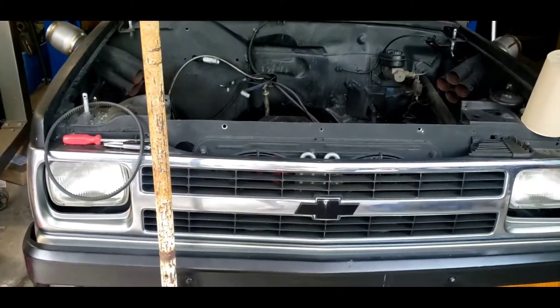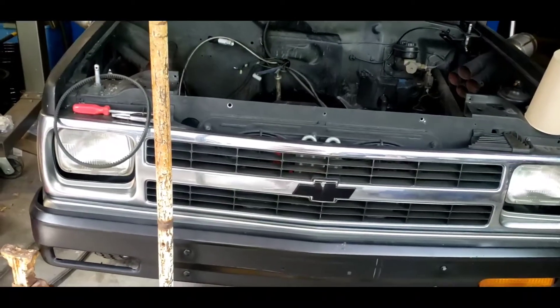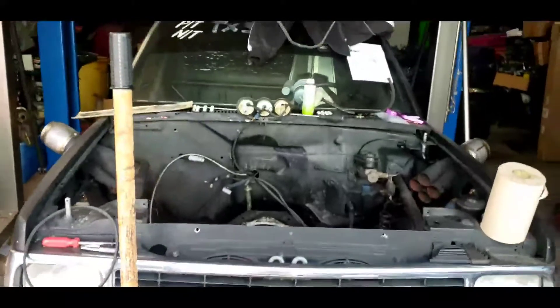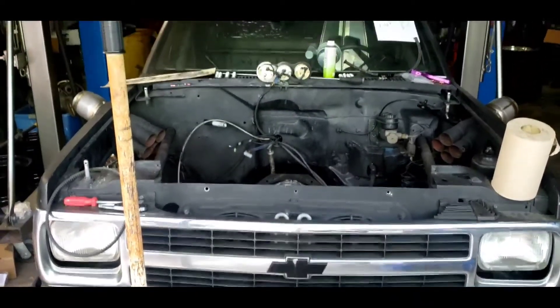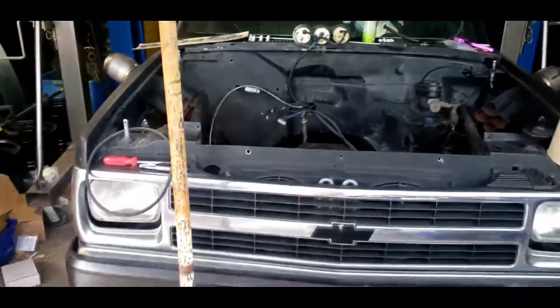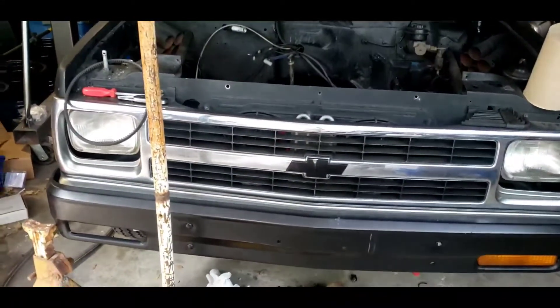After further inspection, we also saw that the timing belt drive adjustment had slipped, which was causing the cam to be fully retarded. So those are all the things we figured out — why it didn't want to run the second time around, and why it was giving us trouble the first time.